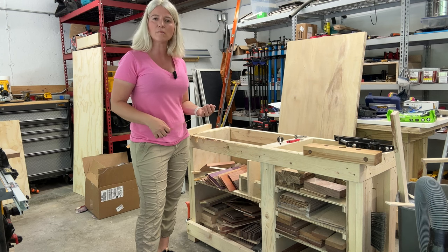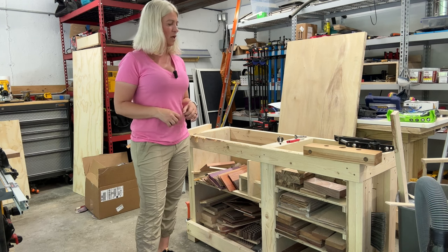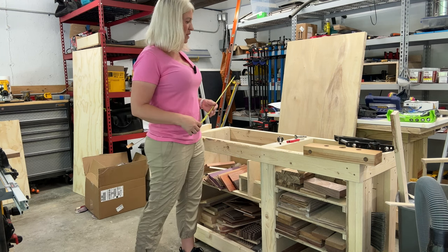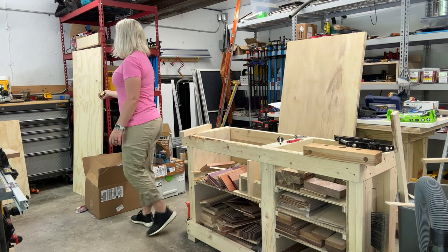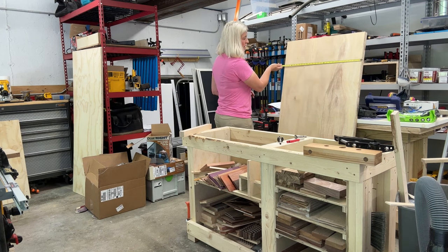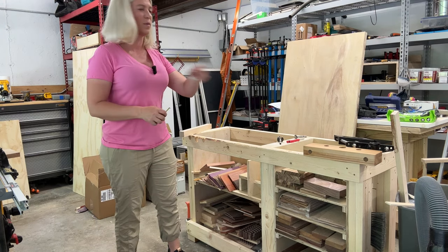This workbench — if you want the plans, I got it from Steve Ramsey's YouTube channel. He has plans for it and his channel, I think it's called The Weekend Woodworker. So I built this bench, but the overhang was only three inches. So I took the top off — the original top was 60 inches by 24 inches. I built myself a new top and this top is 60 inches by 27 inches. With this new top I should have plenty of overhang to attach my vise.